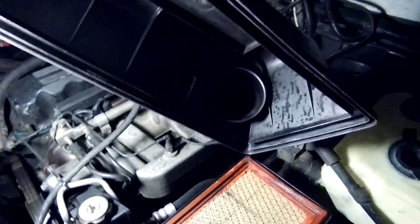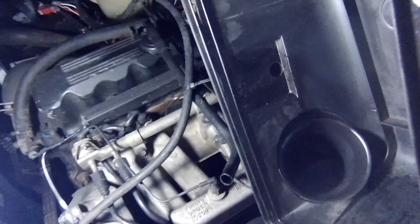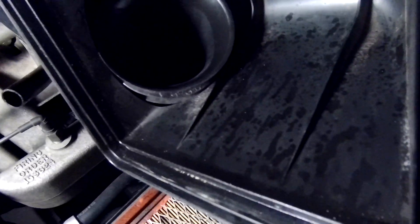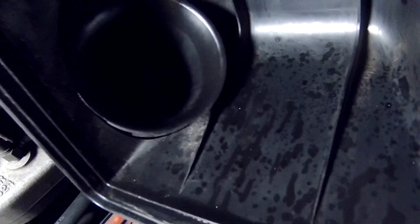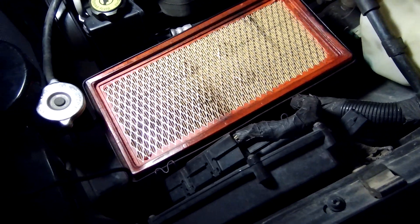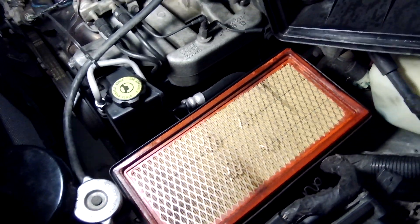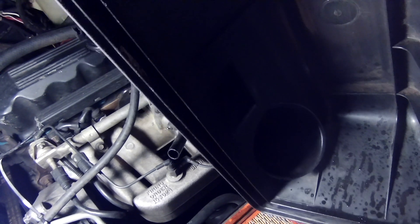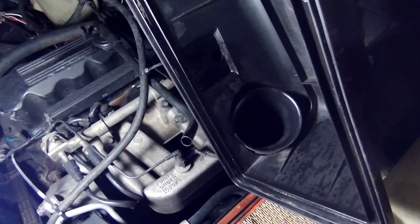You can see the air filter box is open — right there there's oil coming in that hole, and it's also kind of spattered on the inside of this housing. This air filter is nasty. That's something I'm going to put on order right away and get replaced.